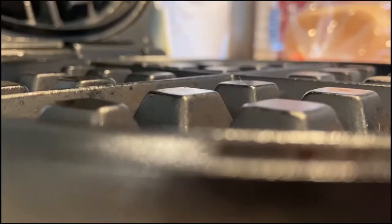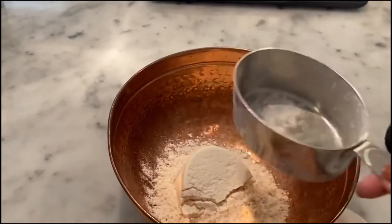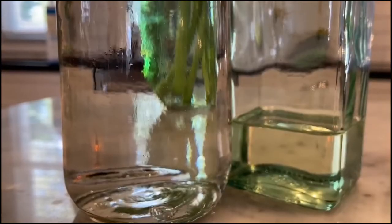Now would be a good time to preheat your iron. Let's bring them in a little closer. Now we're going to add a cup and a half of our mix — there's one and here's a half. That was easy enough.